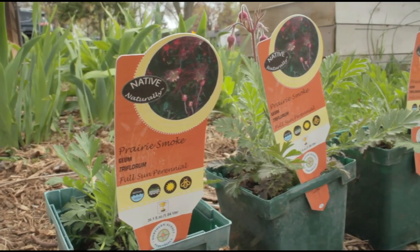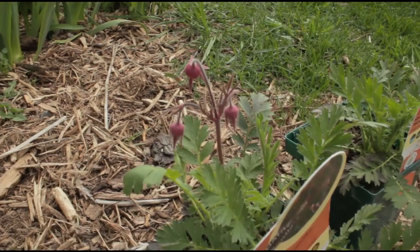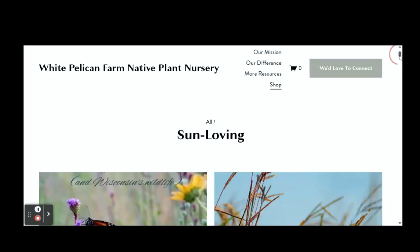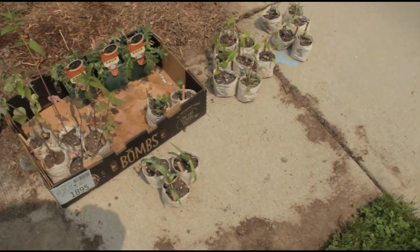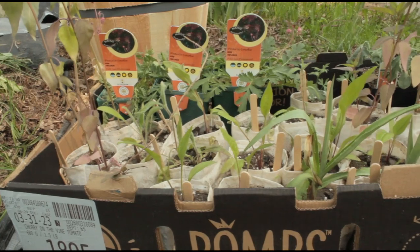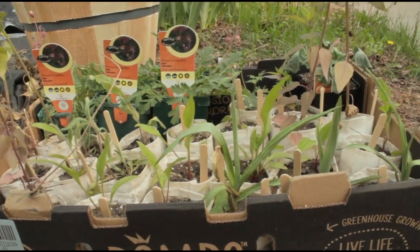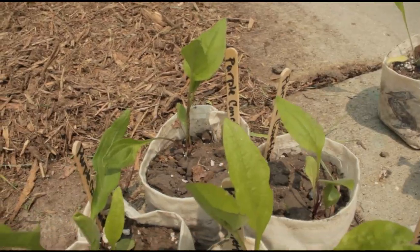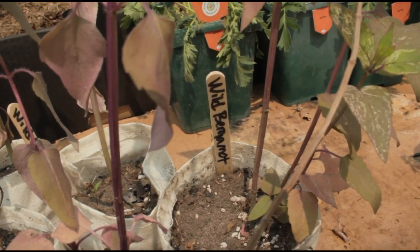And here are the plants that I chose from the local nursery — Prairie Smoke. I also am making an online order from a nursery that's about a half hour away from where I live. The plants that I ordered are Black Eyed Susan, Purple Coneflower, Rattlesnake Master, Wild Bergamot, and a couple Pasque Flowers.